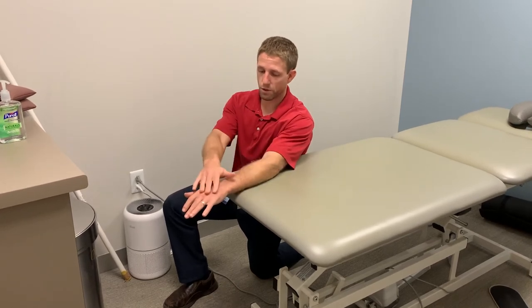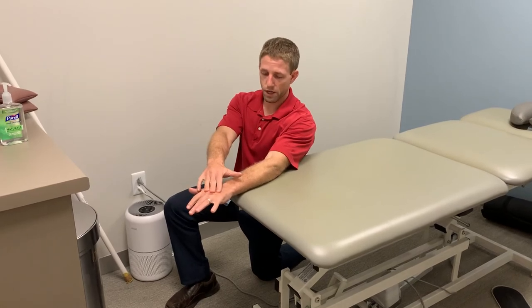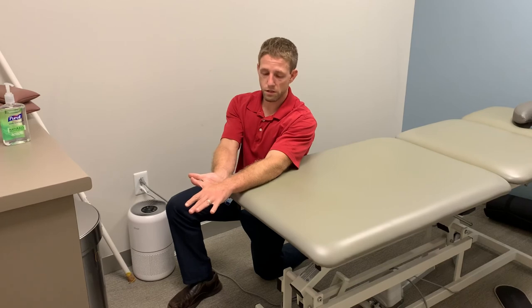So it's nice to have something my arm is resting on. I can pull my shoulder down and I'm just going five seconds, five seconds. Very easy, isolated, activating muscles in the forearm.